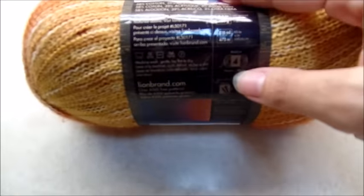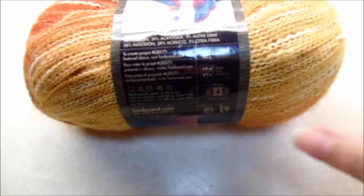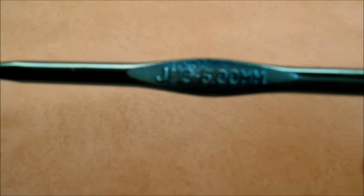It is just a medium weight four-ply. It's a cotton acrylic blend. You don't have to use this — any four-ply will work the same if you can't find this. There are 518 yards in this skein, and I'm just going to use the one skein. Since it's called shawl in a ball, I'm going to make something just out of this one skein. And I'm going to be using a size J, which is a six millimeter crochet hook.